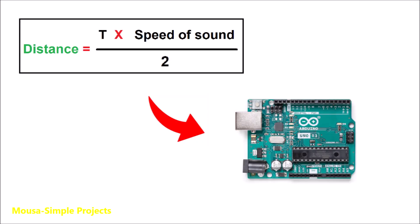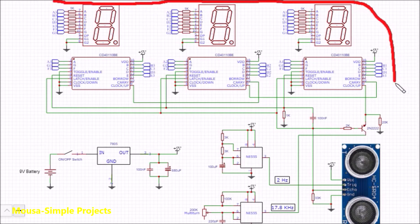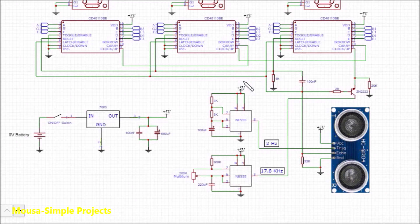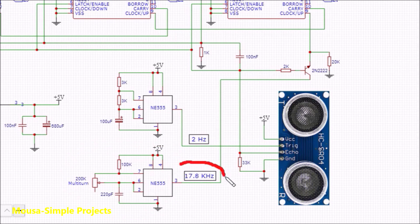We have to save this formula inside the memory of a microcontroller to get the work done. However, in this project we have no microcontroller — so how can we do that? I used a three-digit seven-segment counter and two oscillators using two 555 ICs. The first oscillator has a very low frequency and is used for triggering the ultrasonic module. The second oscillator, with a much higher frequency, is used as a clock input for the counters.